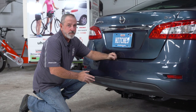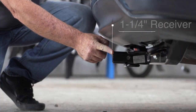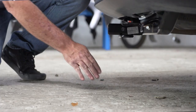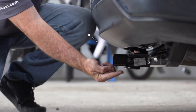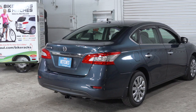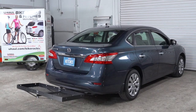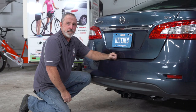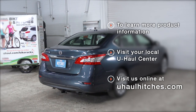With the vehicle on level ground, let's go ahead and get you some important measurements. You have a 1-1/4 inch receiver tube. From the ground to the top of the inside of the receiver tube is 10 inches, and the pinhole to the rear edge of the bumper is 5 inches — that'll help you determine the length, rise, and drop of your hitch accessories such as a cargo carrier or bike rack. Thank you for watching our video. If you have any questions or you'd like to schedule a hitch installation, please visit us at uhaulhitches.com.